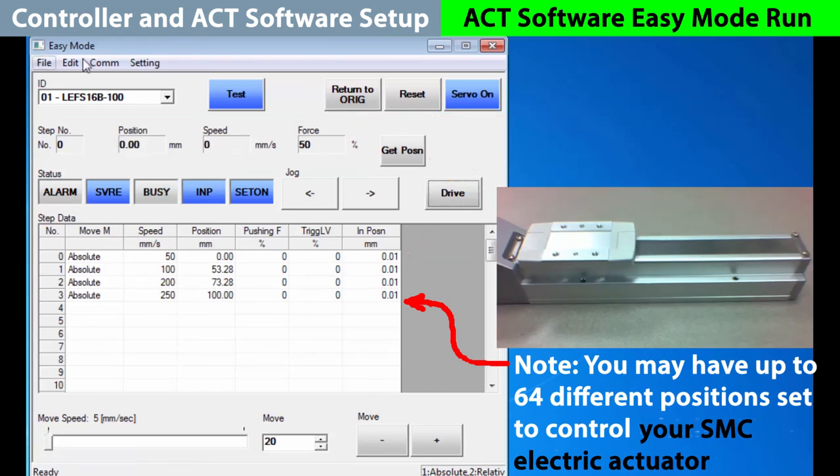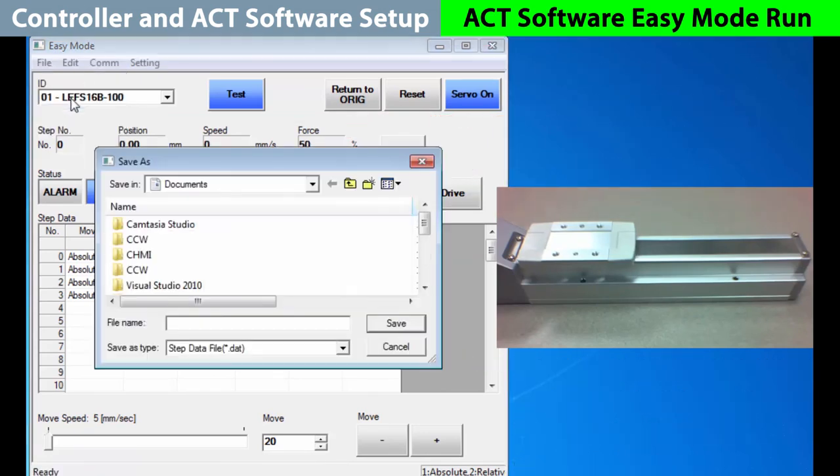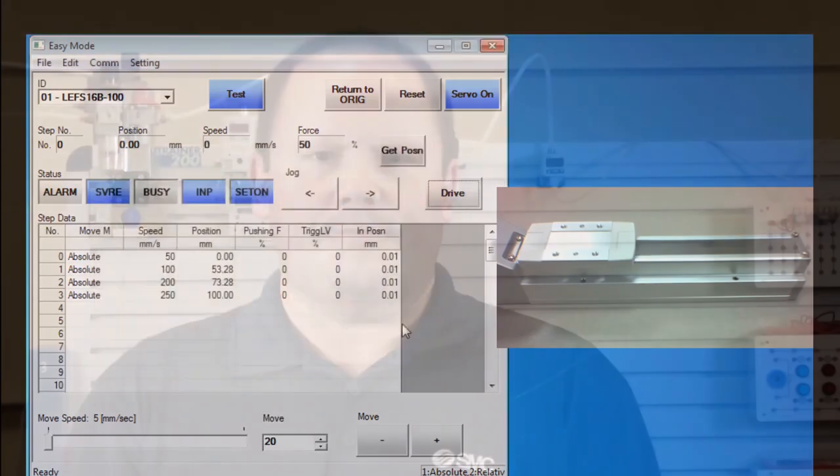These moves are saved to the actuator, but you may keep them for future or duplicate setups by saving the file to the PC. We hope you found this video useful. Look for our next JXC91 video where we will show you how to use step data with and without a PLC to control the actuator's movements.